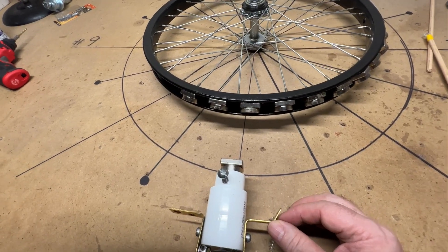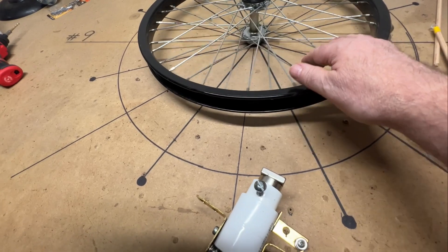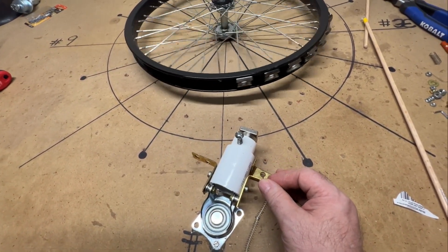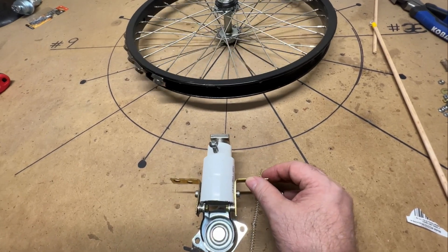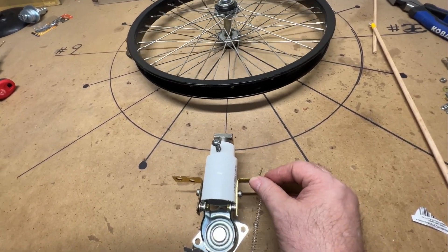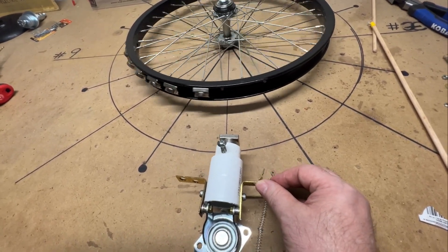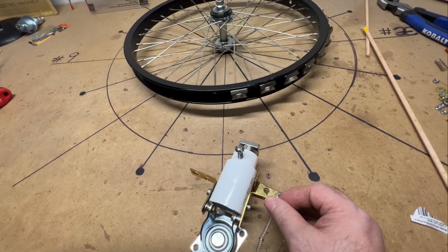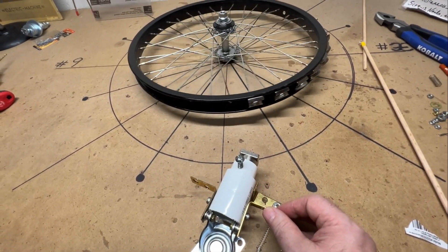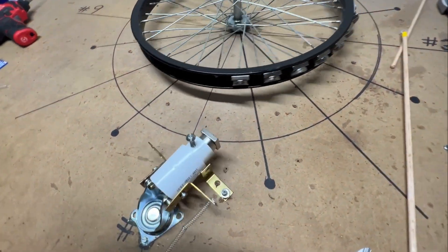So we bring this back — now the wheel won't start turning again, so we have to time this. This starts retracting before the last magnet goes through. Bring it back, as you can see, start retracting it again. You can actually start retracting this just a little bit in advance, which is probably what's going to have to happen.